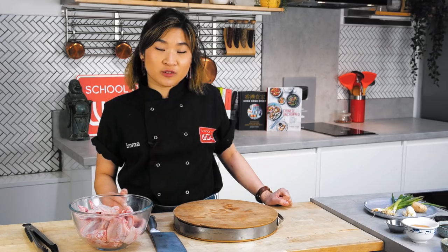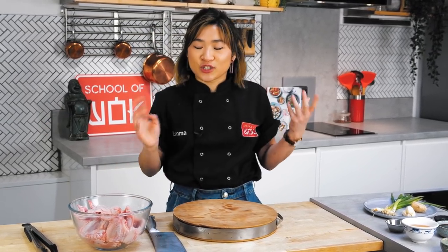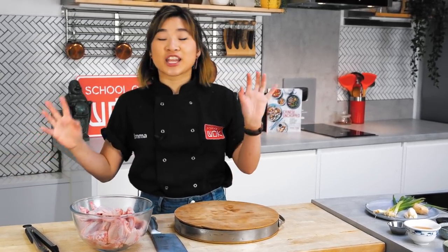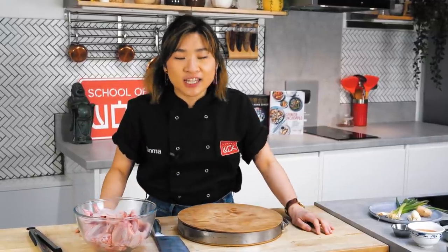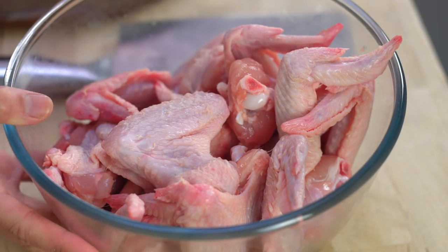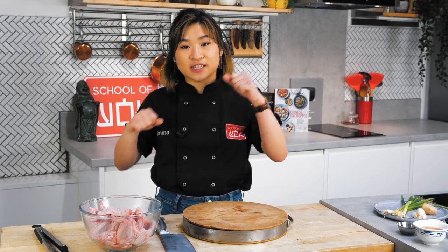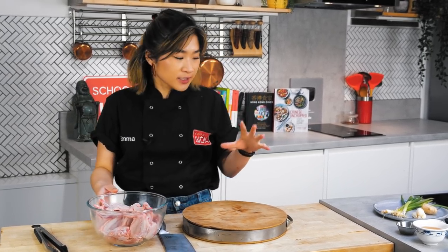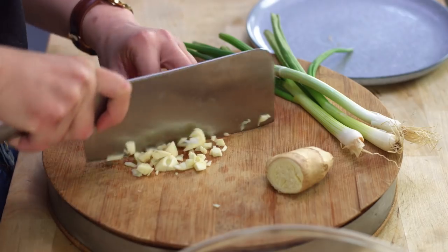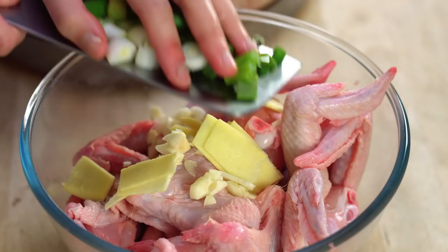The marinade for these chicken wings is a very classic Chinese marinade for many different types of meat. You can place the chicken into a big plastic bag, a Tupperware, or anything that you like. The ingredients are very simple — I'm just going to roughly chop some garlic, ginger, and spring onions and then chuck that straight into the bowl.